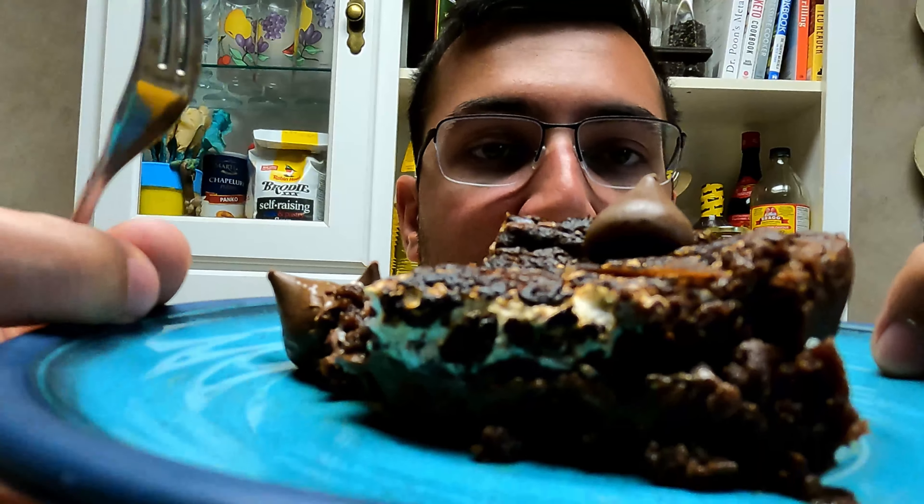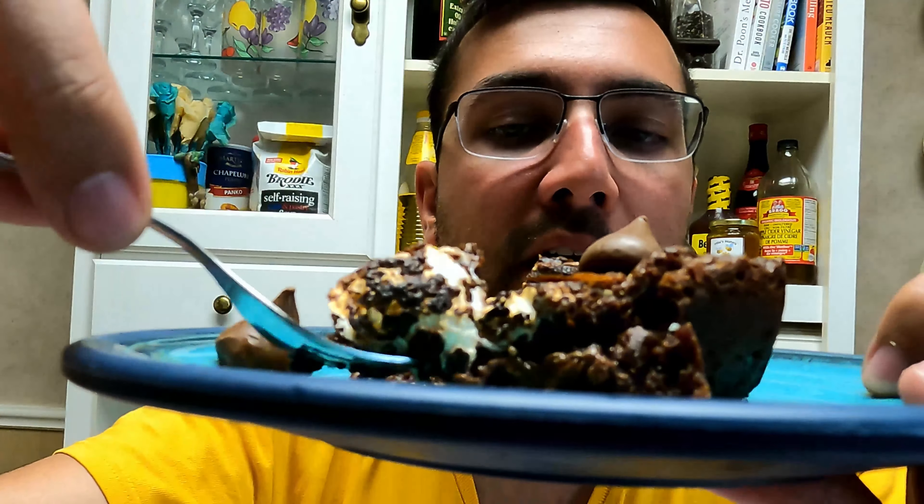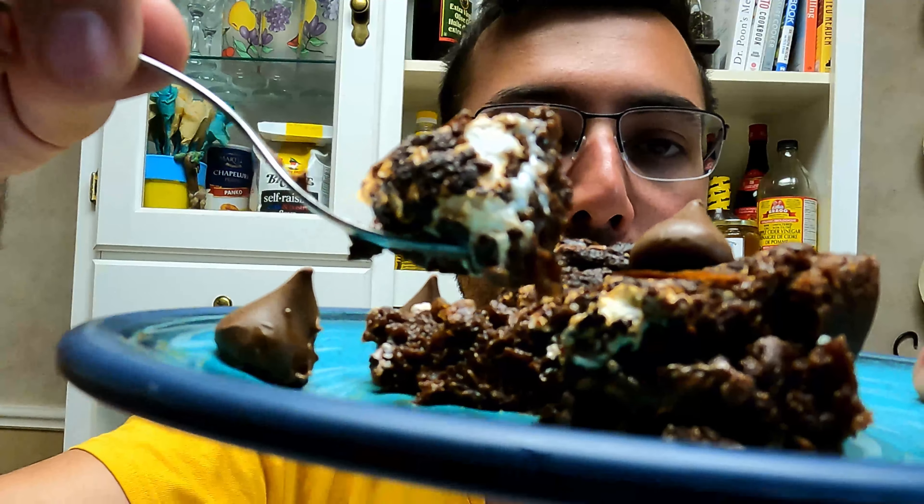Now it is time to taste our creation. You can see the layers here — the brownie layer at the top and bottom, the Nutella, and the marshmallows. As I'm cutting it you can definitely feel the cut of the brownie, but it also feels really gooey.